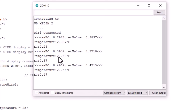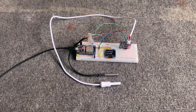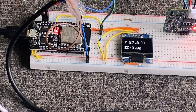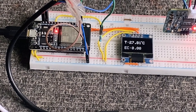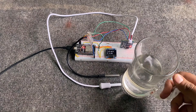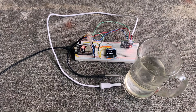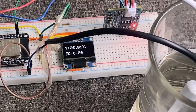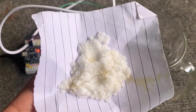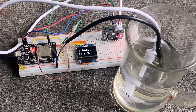Now to test the system, we will use the OLED display. The OLED display is showing the room temperature, which is 27 degrees right now, and it is also displaying the EC value as 0. This is because the sensor probe is not in contact with any liquid and is free in the air. Since the water used is distilled, the EC value is almost 0.